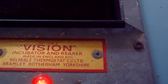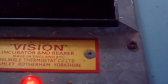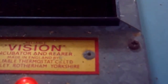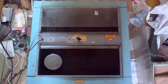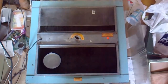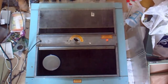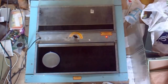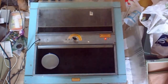Hi, it's John. This is a review of the Reliable Vision Incubator and Rearer, made by Reliable Thermostats Co. Ltd., Bramley, Rotherham, Yorkshire. I got it at the auction a few months ago — I think it was £40. And I bought it basically for rearing, not for hatching, because a friend of mine lent me his other incubator. And I think it takes about 40 chicks.